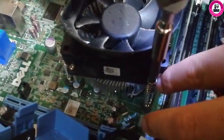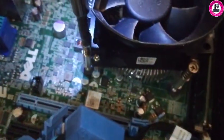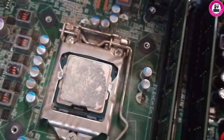Welcome back to my channel guys. Today we're trying to remove the cooling fan from a Dell OptiPlex 7010 PC. As you can see guys, the fan has a lot of dust — we'll clean it now.